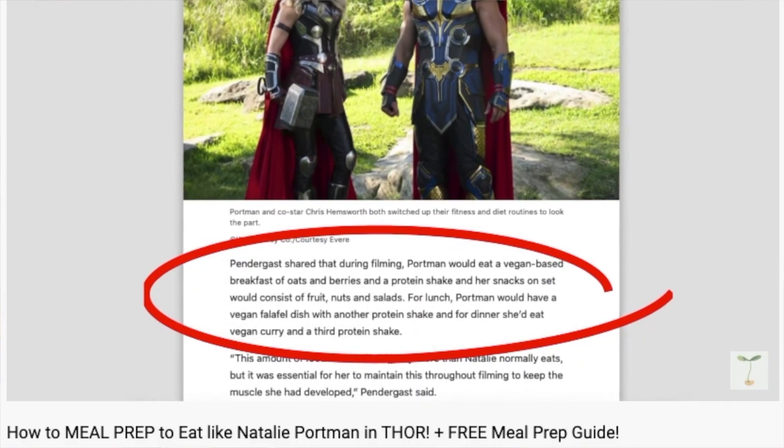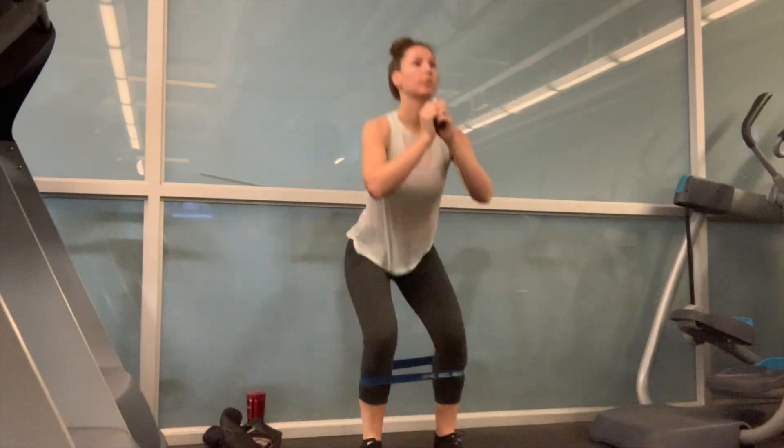A couple weeks ago, I made a video showing that I was going to be following the Natalie Portman diet for 30 days. That basically means just a little bit higher protein than usual and of course 30 days of gym. But what exactly does high protein look like for a vegan?